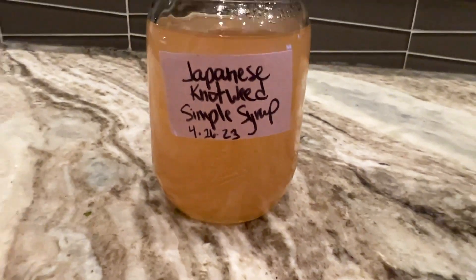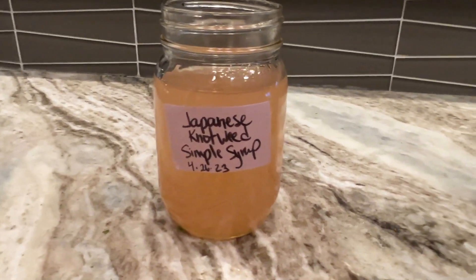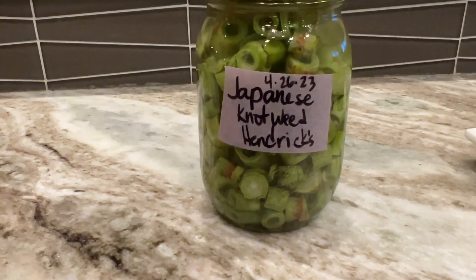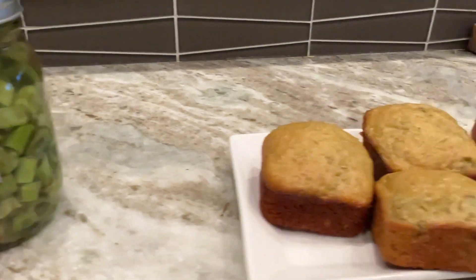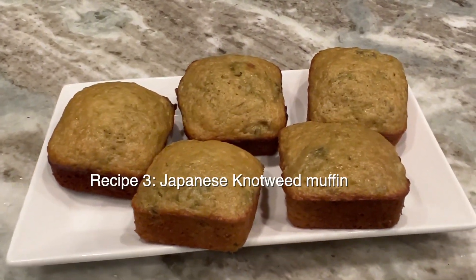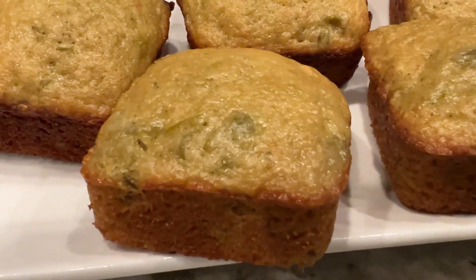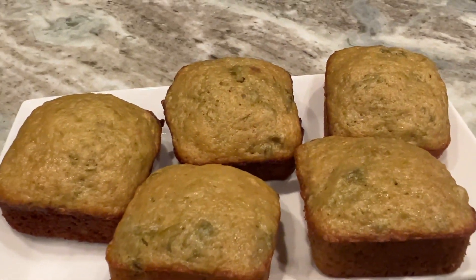To recap, the three recipes you can make using Japanese knotweed: a Japanese knotweed simple syrup that's infused, a Japanese knotweed infused in gin, and my favorite — a Japanese knotweed muffin. It is a ten out of ten. I wish you could smell this. It is so good. Wow.